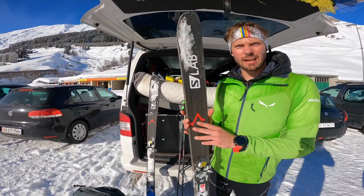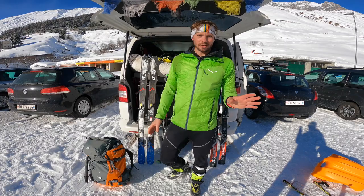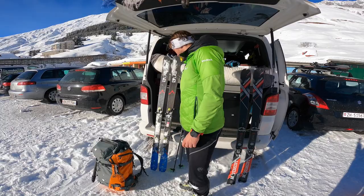Das ist mein Standard-Ski, der Salomon X Alp – heißt heute Salomon MTN. Ist relativ leicht, wiegt ein Kilo pro Ski, ist 74 unter der Bindung. Jeder normale Skitourgeher wird mich auslachen – das ist mein Pulverschneeski. Mit dem kann ich alles fahren, von Nordwand über guten Pulvertouren-Schnee als auch schlechte Schneeverhältnisse. Schön steif, mit Carbon-Konstruktion. Absolut happy.